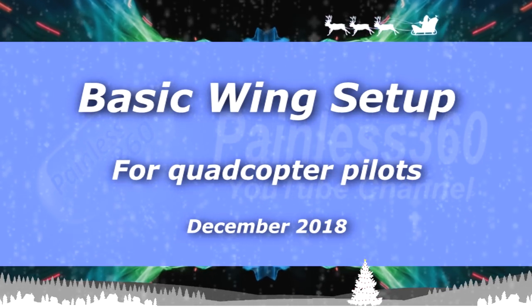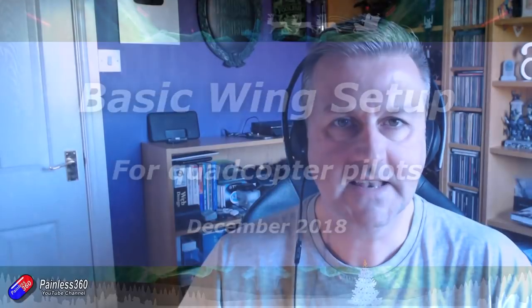Hello and welcome to the video. In this video it's all about how to set up a flying wing model for quadcopter pilots.